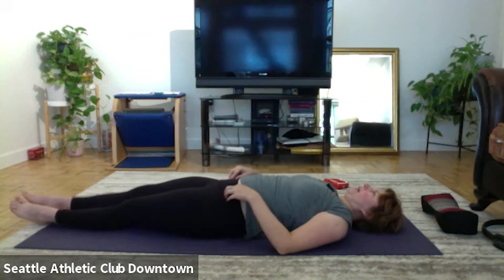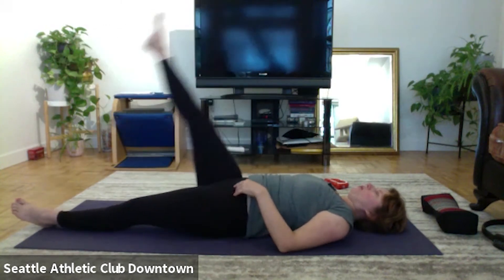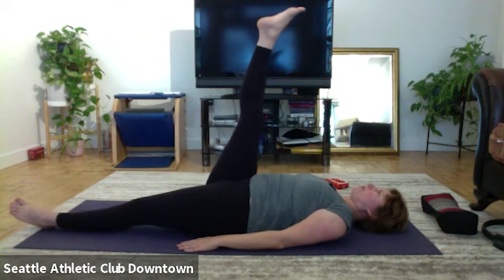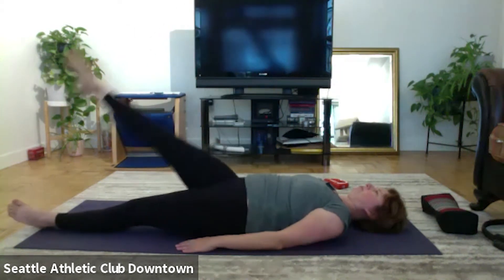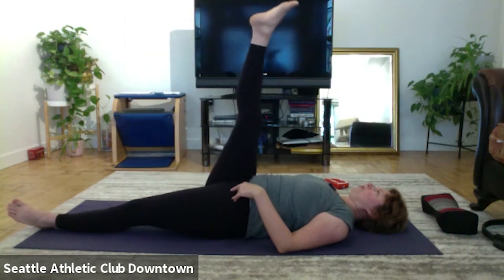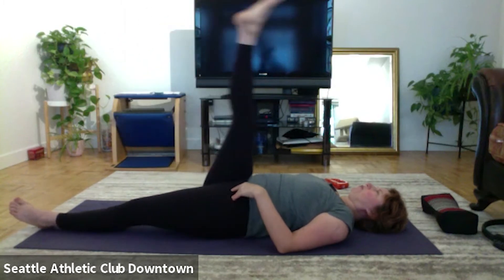Change the leg. Square the hips, and let's go in. Cross around, one, two, three, four. And reverse, one, two, three, four. Bend the knee and stretch.